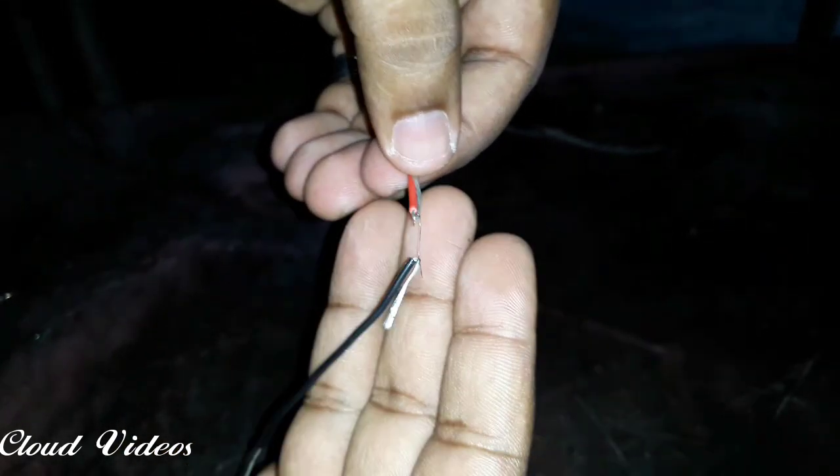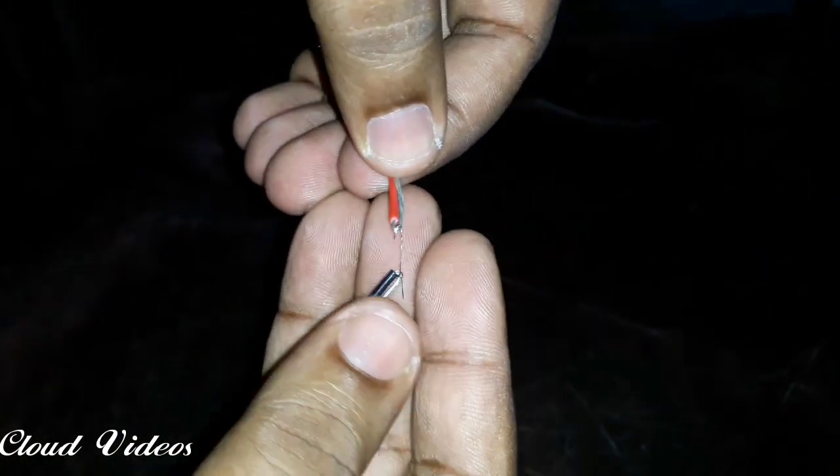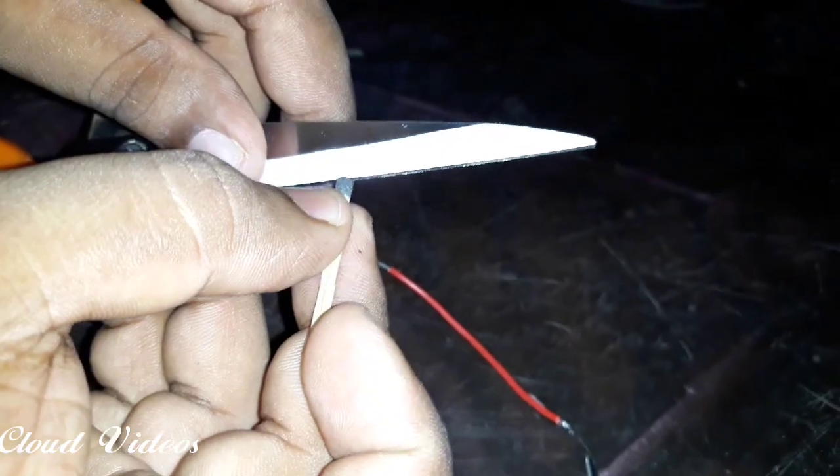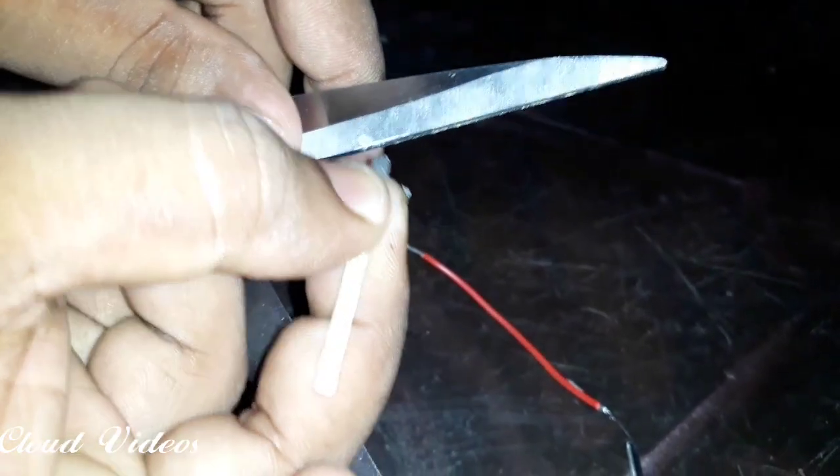This is how I am able to cut the cable over here. Put a little bit of a hole in the hole.